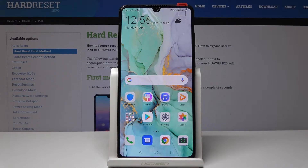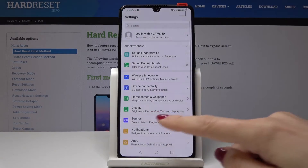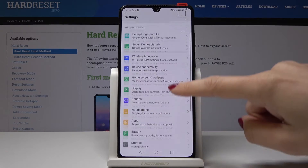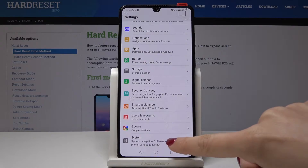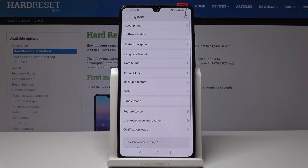Here I have the Hero IP20 and let me show you how to change the date and time on this device. At the very beginning you have to open the Settings, then scroll down and pick System — it's the last icon — and then under Language and Input,